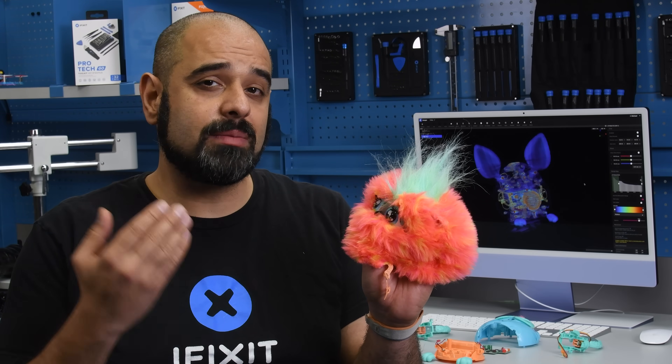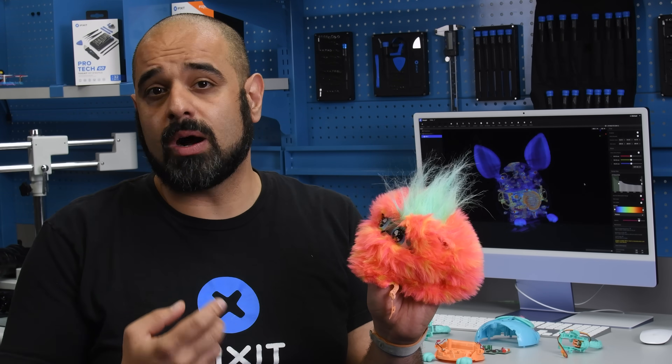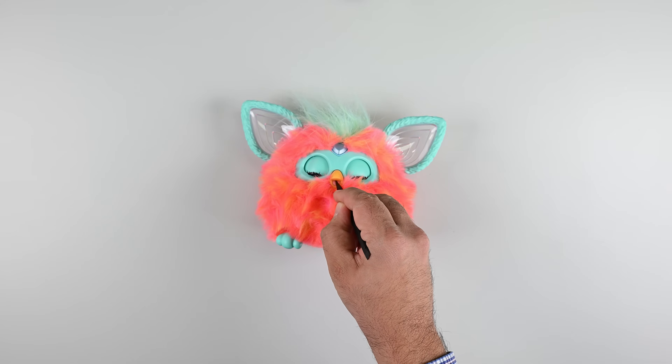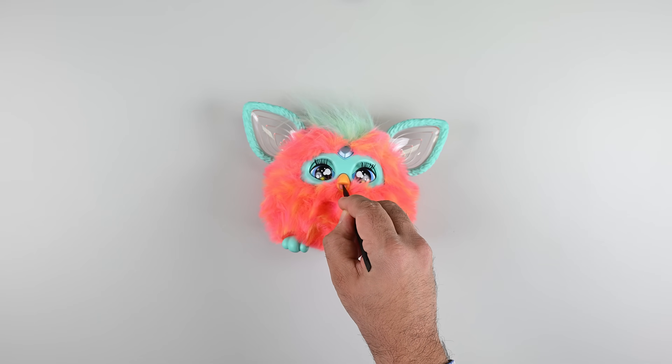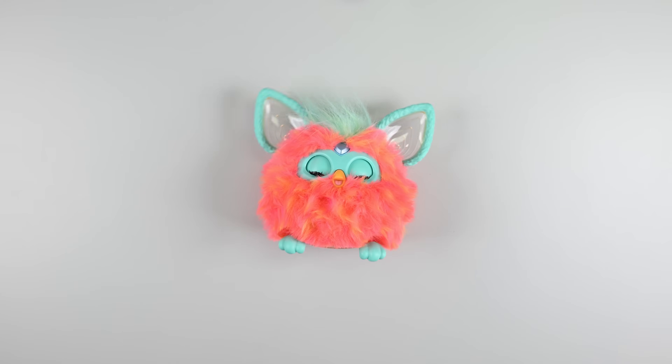And that's very unfortunate for the many people to which these toys hold great sentimental value, but there are very few options in terms of repair. If you do find yourself owning one of these Powerpuff Gremlins, take extra care to prevent any damage to the coat or electronics. Otherwise, you're going to have a heck of a time fixing this one. Furby not feel so good.